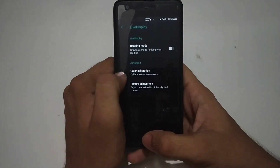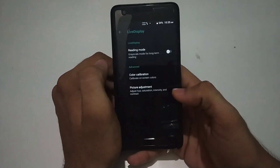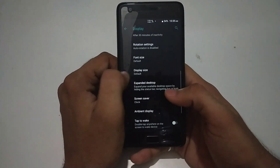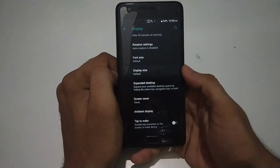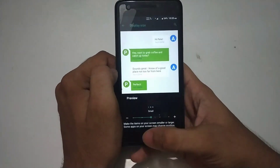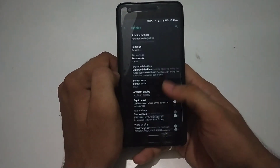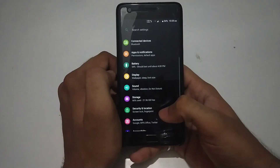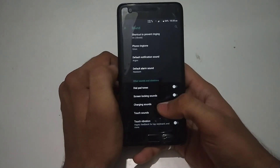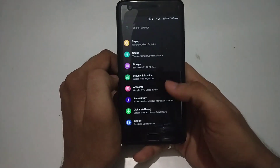In display settings, live display is available. You can turn on reading mode if you like to read ebooks on your smartphone — this is a feature that comes in handy at night. Other settings like font size change and display size are available as well. There are also rotation settings and expanded desktop, which are normally available on every custom ROM. In sound settings, there is haptic feedback available for the keyboard when you type.